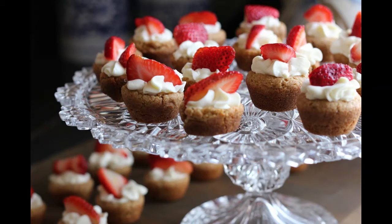153. CRUMPETS. Take three teacups of raised dough and work into it, with the hand, half a teacup of melted butter, three eggs, and milk to render it a thick batter.